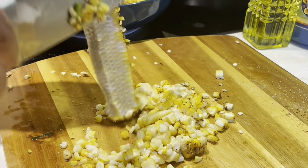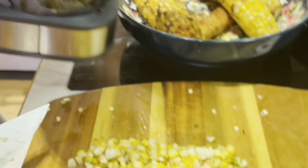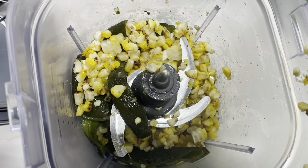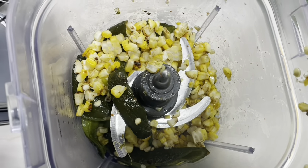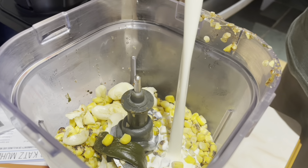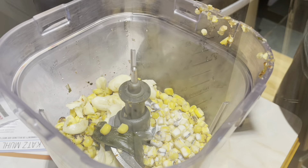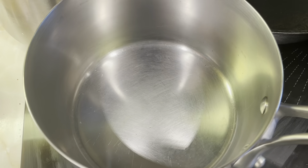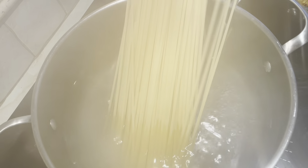Vamos a cocinar nuestros chiles poblanos sobre la parrilla. Nosotros vamos a usar seis chiles poblanos. También vamos a cocinar el maíz para añadirle a la salsa. Nuestro maíz va a tener polvo de paprika ahumado, sal, polvo de chile seco, aceite, y salsa soya. Vamos a cocinar ocho pedazos de maíz, pero solo vamos a usar cuatro para la salsa.